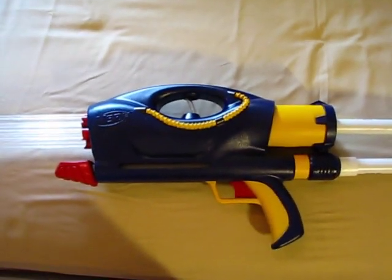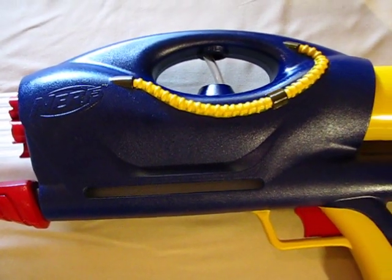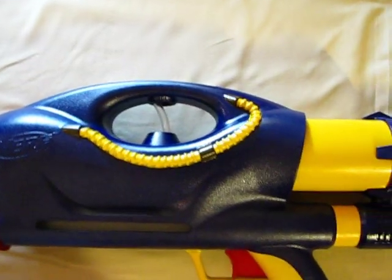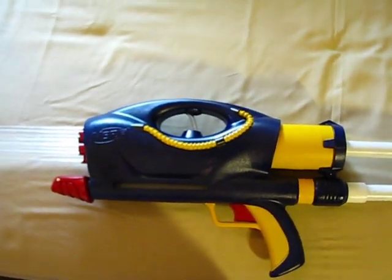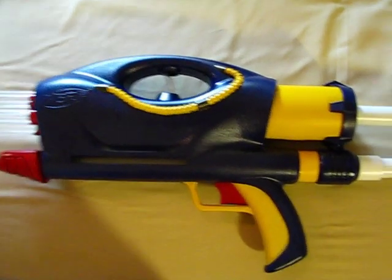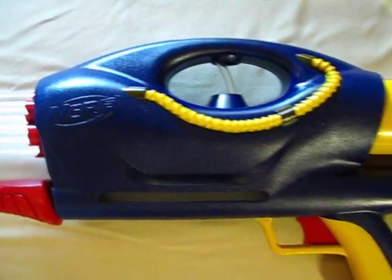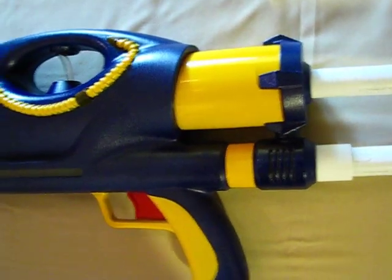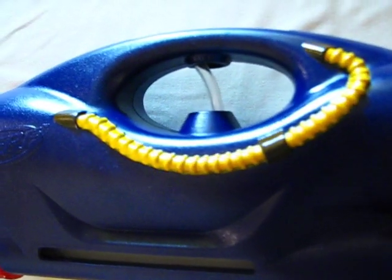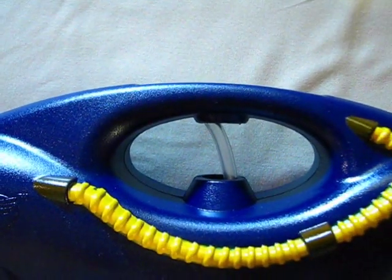I'm pretty satisfied with the paint job — it is Tivoli blue, red, and yellow. The idea was to achieve something like an X-Men Cyclops color scheme. Can't really tell, but I had no better ideas and I think it turned out quite nicely. Vinyl tubing runs through there.